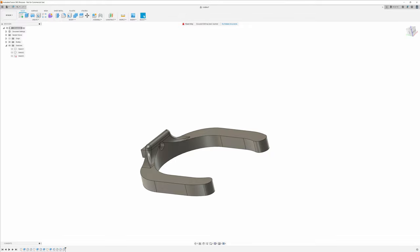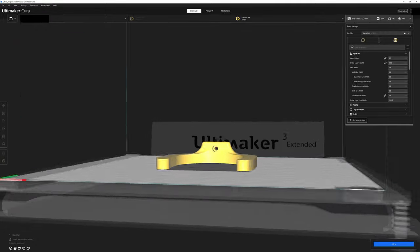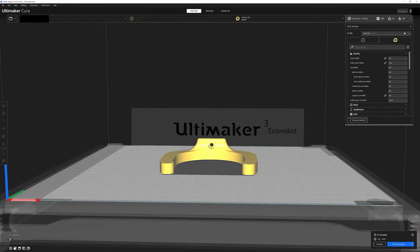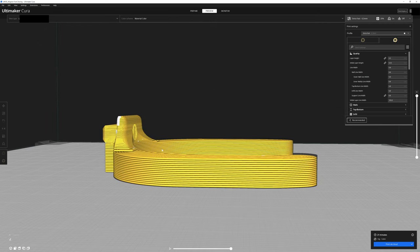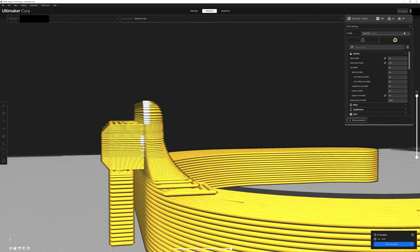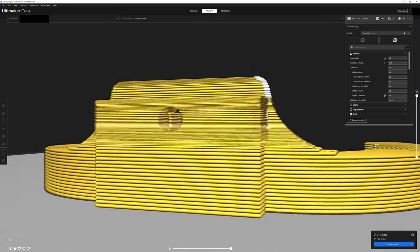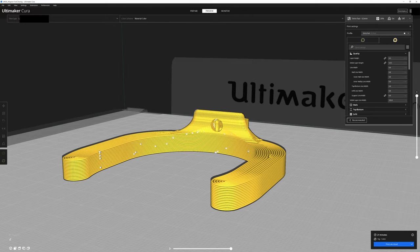Let's hop over to Cura. I've loaded the model and arranged it — you can see it's printing upside down. I have adaptive layers turned on and I'm using a 0.8 millimeter nozzle because I like to print fast and don't need it to look exceptional. You can see thick layers in the base that step down to much finer layers at the fine detail up top. There's one block of support and a little support inside. Total print time is only 21 minutes.